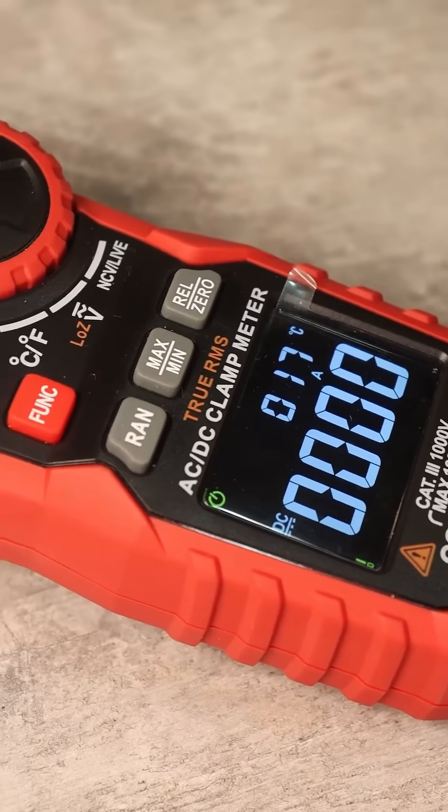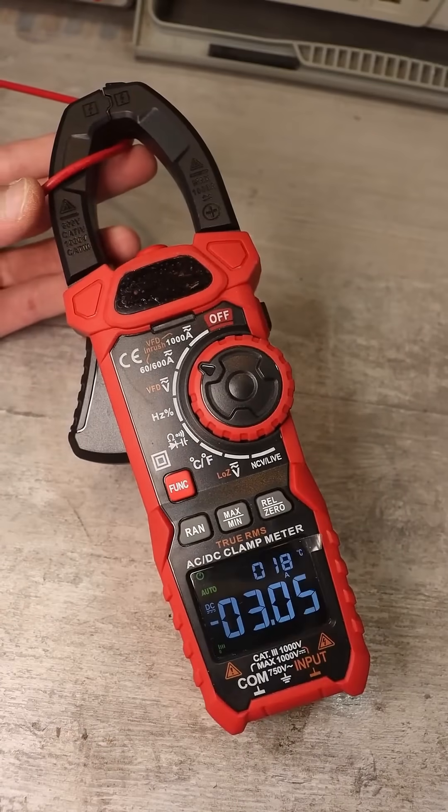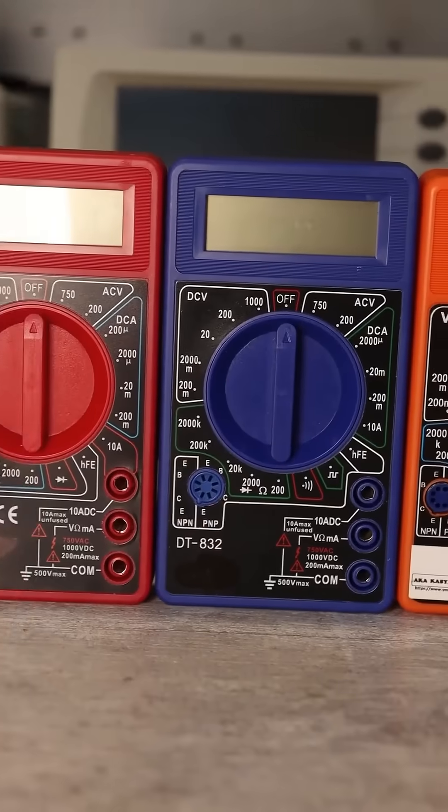The ideal tool for measuring large currents, both direct and alternating, is the current clamp. But if you need to measure currents no more than 10A, you can use a regular multimeter.